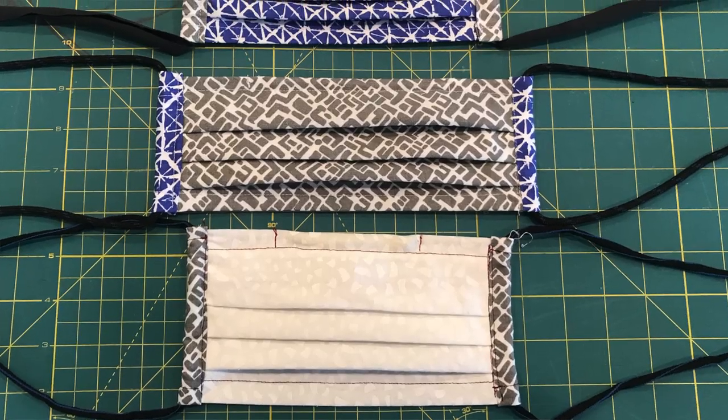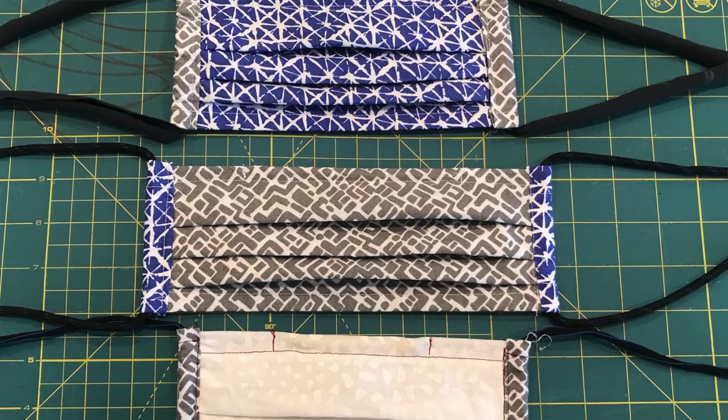Do not use this mask without a filter insert because the 100% cotton will not do a lot on its own — it will do more than nothing, but use these with those filters. And that is how to make a face mask with a filter pocket, a wire nose piece, and replaceable ties. Please leave any comments down below that you think will be helpful to others. Perhaps you have a different way that works better, or if you're a medical professional, perhaps you have suggestions to share. I suggest checking the comments to see what others have said.